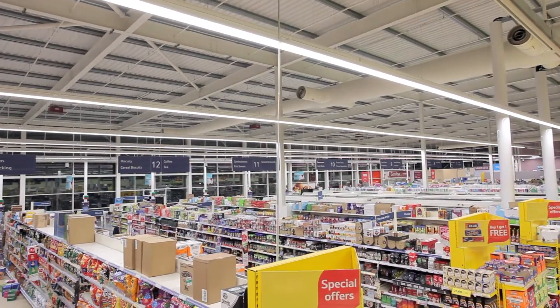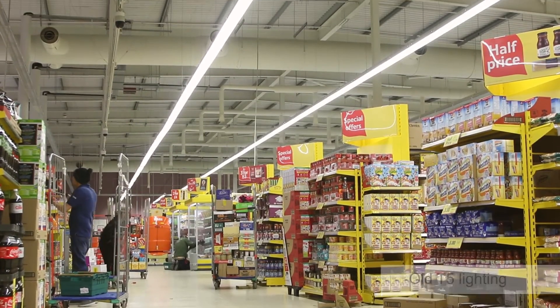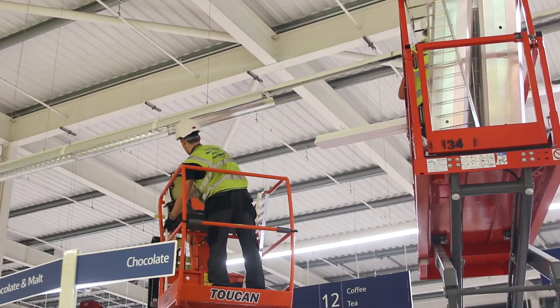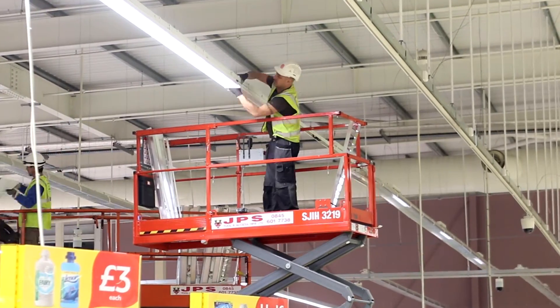The customer came to us with an energy challenge regarding their current lighting scheme. They needed to address their energy and lighting, which uses traditional technology — T5. The solution was to move from traditional technologies to LED, also looking at speed and ease of installation. Considering a retail space, quality of light was at the centre of our considerations.